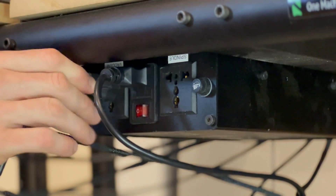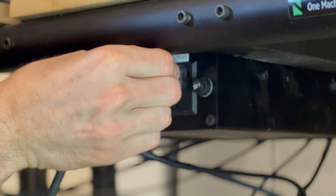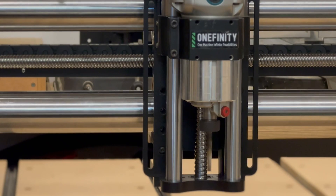Because they're connected to the same power supply as the controller, your router and vacuum will automatically turn on at the beginning of the toolpath and shut off when it's finished.